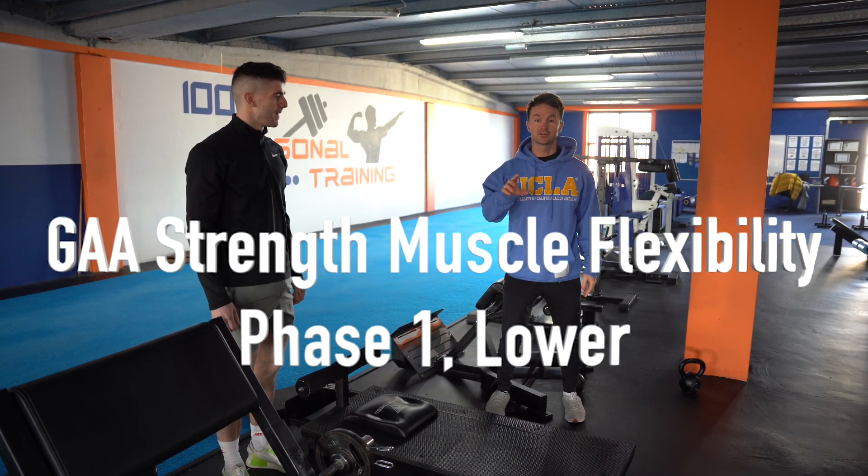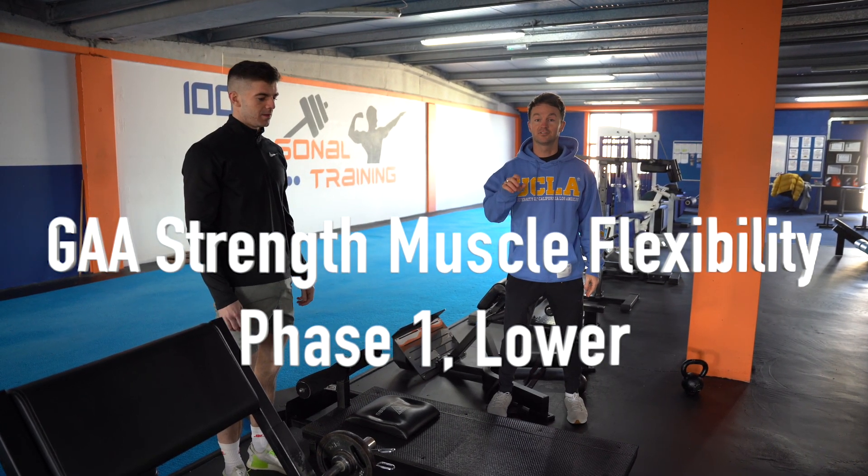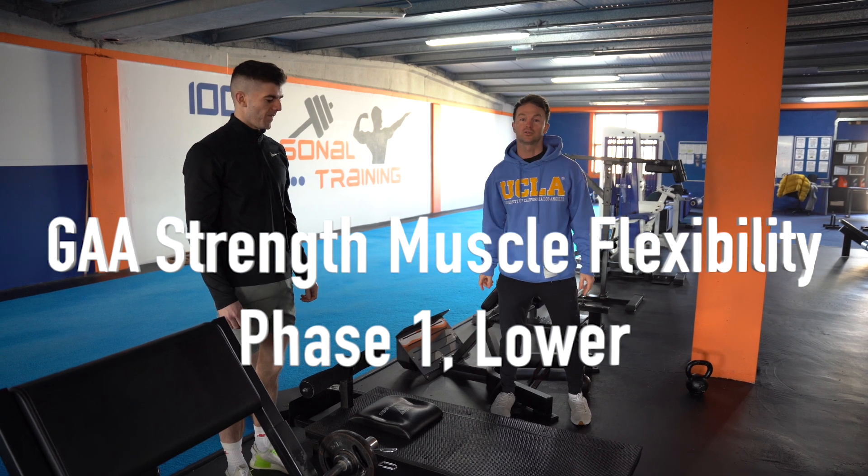This is GEA Strength Muscle Flexibility Phase 1 Day workout. So leg day first.